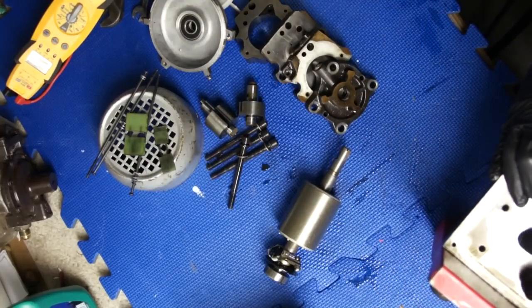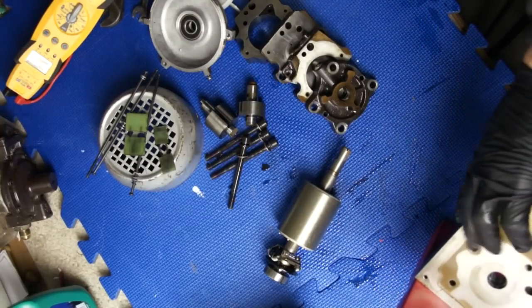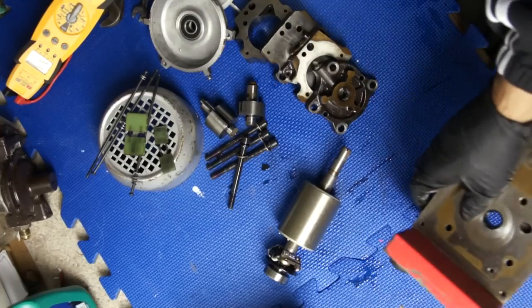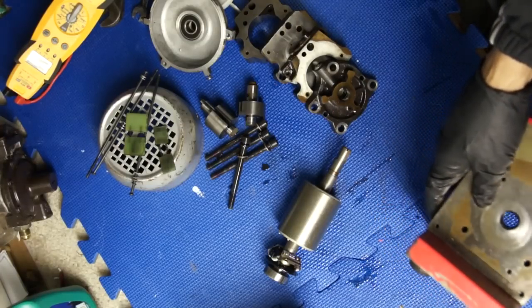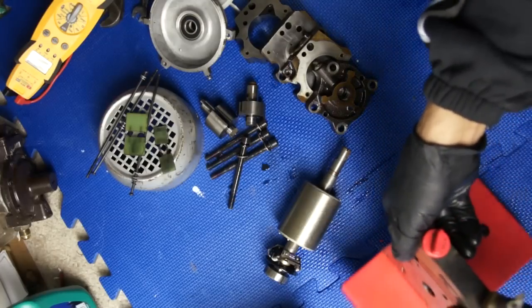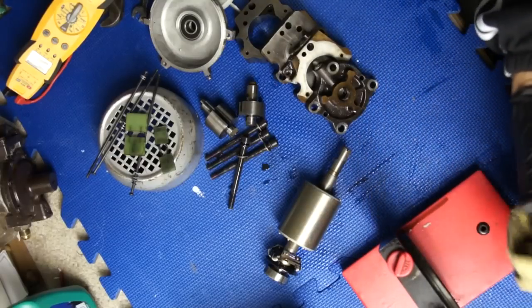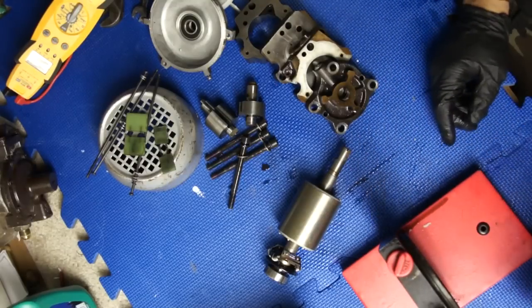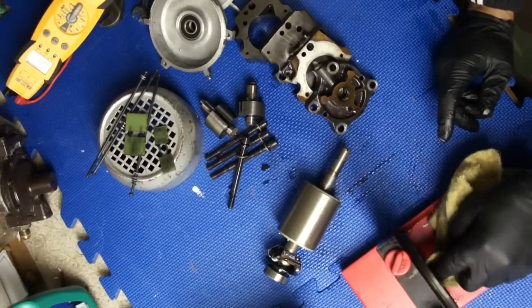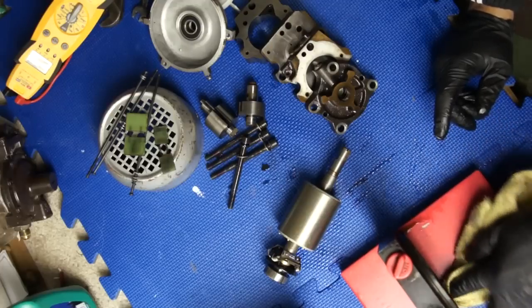Believe it or not, this rubber over here - that's what caused the problem. See this rubber? This rubber is bad over here. That little rubber there, that's the problem right there. It let all that liquid go through between these two bearings over here.